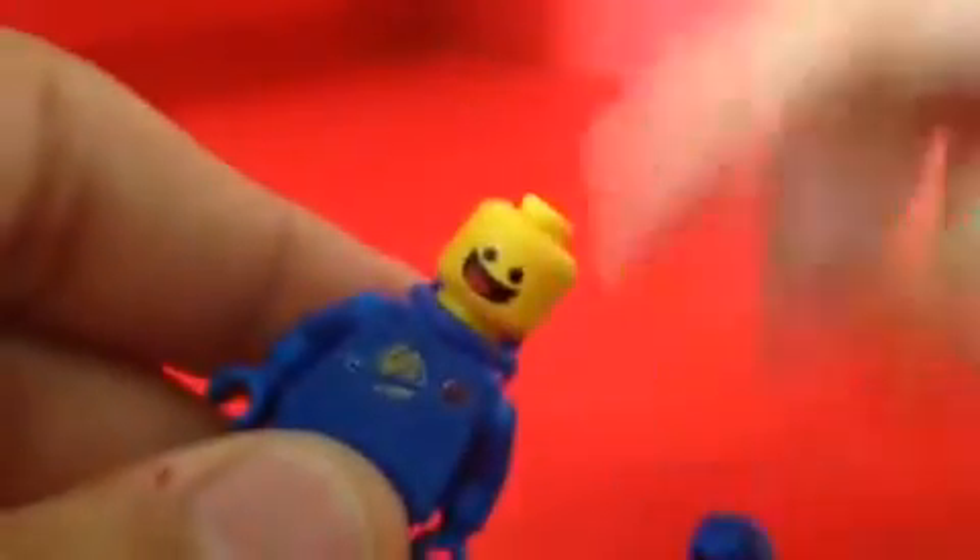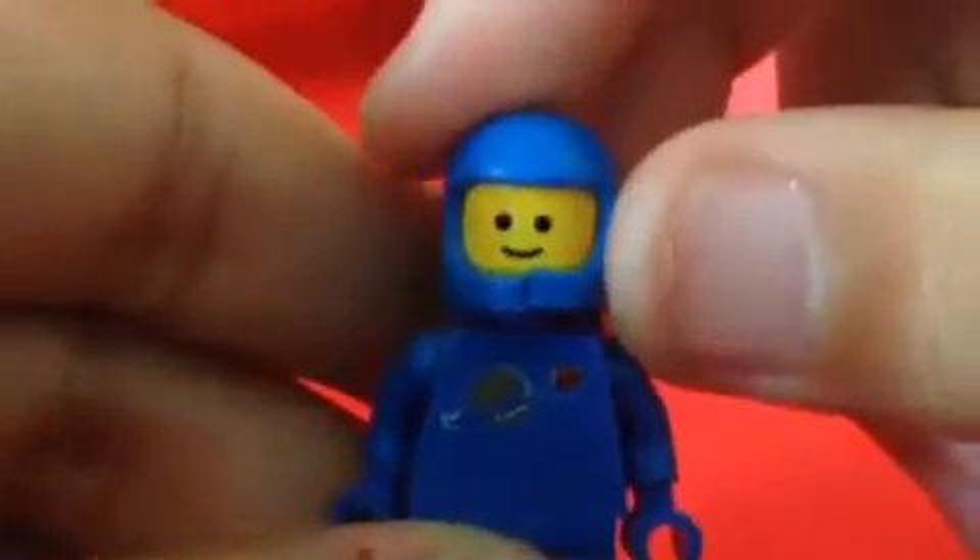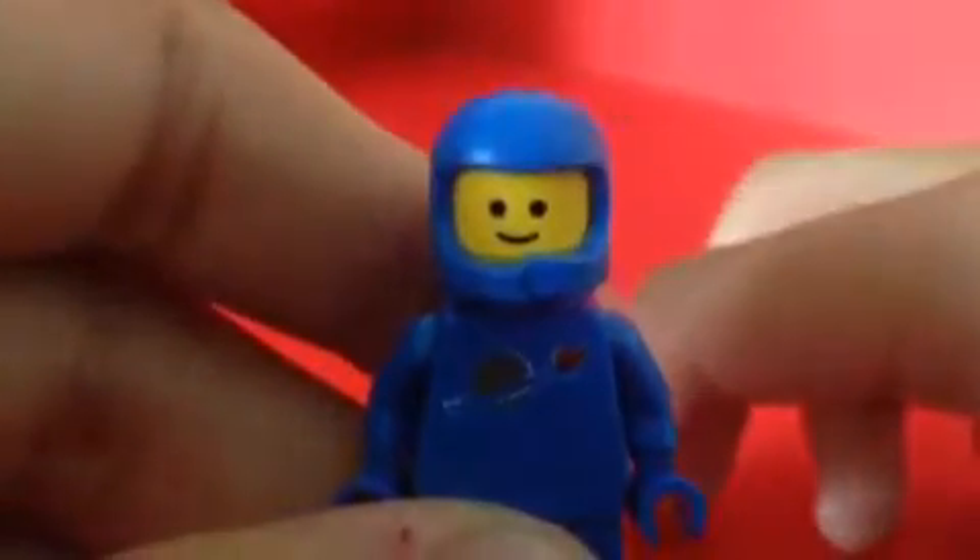When you take off the helmet and switch the face impression, look what you get — you get a normal-looking classic head from the old classic series. You can switch him back to the happy face, like so. I think it looks really cool. Cool accessory. The stand on him looks really nice with the details on it.